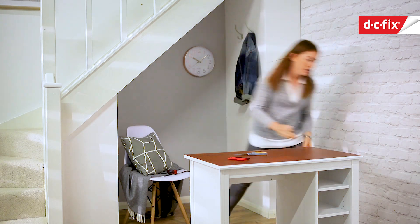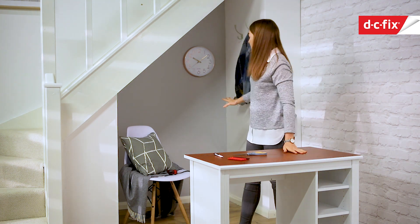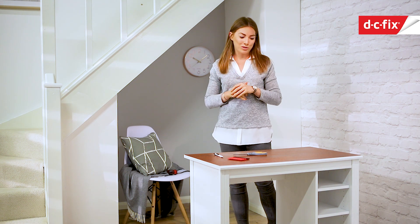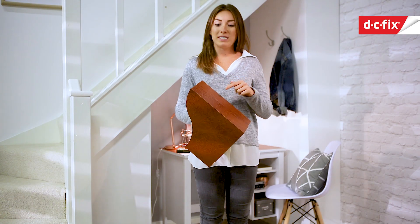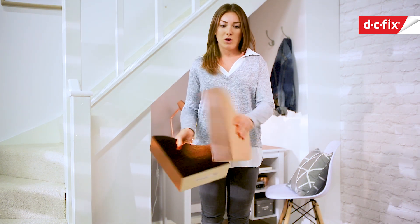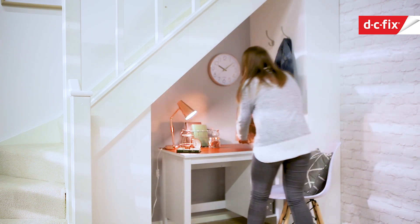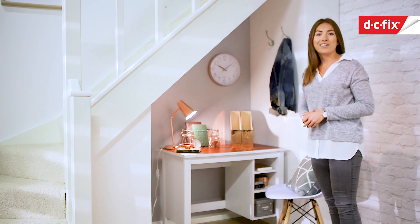I think that looks really nice! I'm going to push the desk back underneath the stairs and use the little excess cut-off bits to do some box files — I might put some rose gold on them as well. I managed to use those off-cuts from the table top to finish the box files, then added some rose gold onto the sides to match all the accessories on the desk. That's it, all finished!